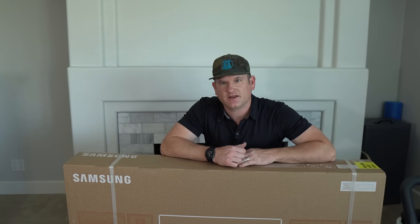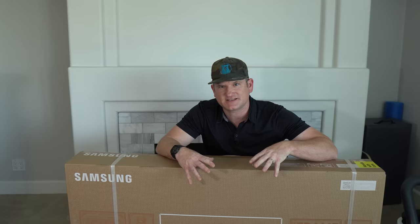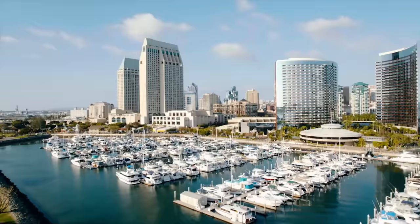Hey, what's up? It's Be The Installer here with the 2021 Samsung Frame. Different mount, different style, different One Connect box. I'm excited to see how different it is. Let's check it out.